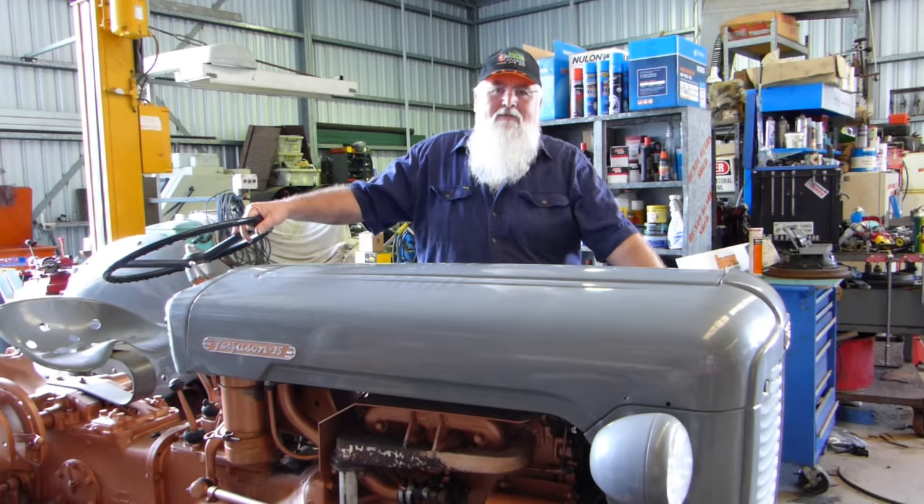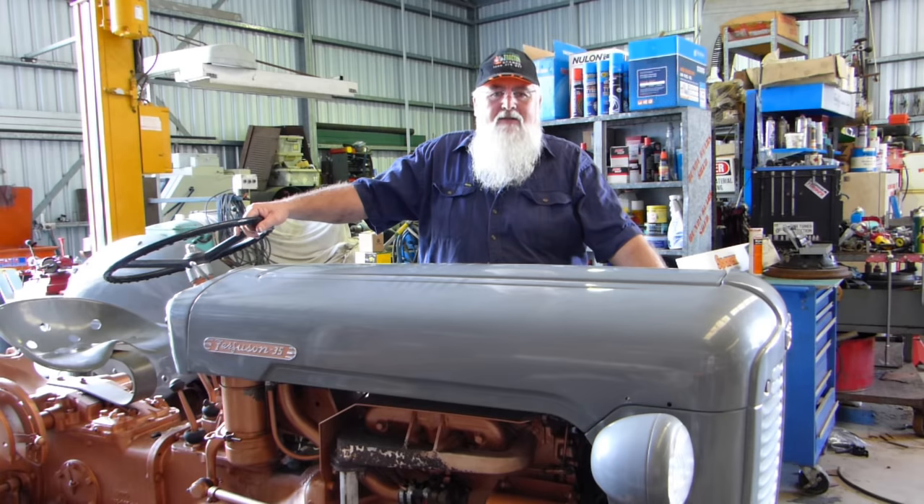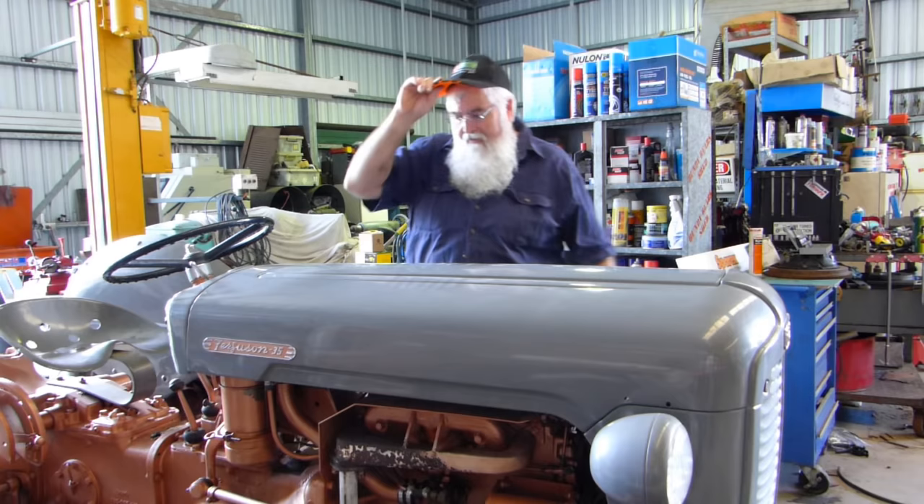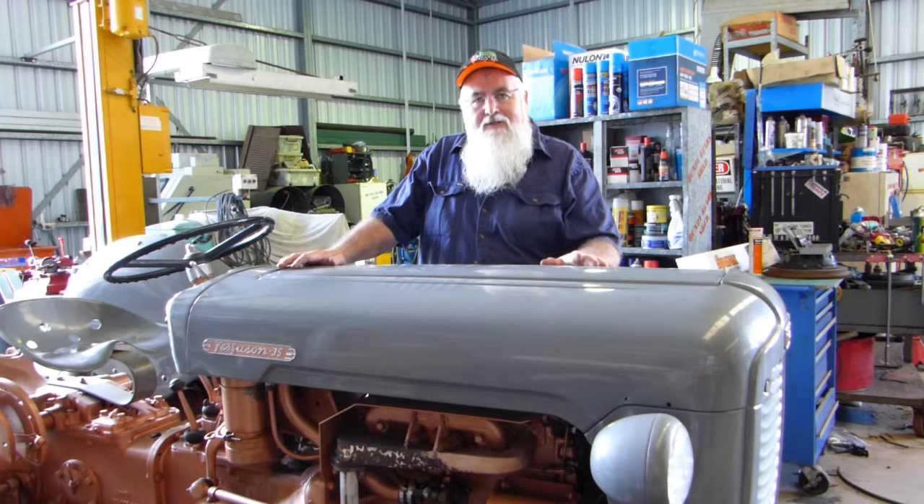G'day YouTube, my name's Lance and welcome to Bundy Bear Shed. This is going to be a short video on how to set up — just run through the setup steps on the governor on a petrol Fergie tractor. We're going to do it on my gold and grey here, not my 57 grain gold. It's got a standard petrol engine in it — a standard Motor Company petrol engine, 87mm bore engine.